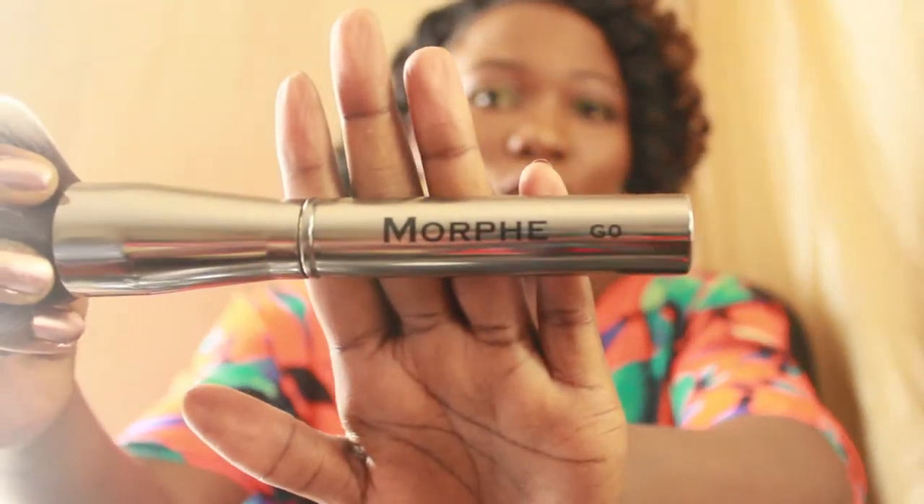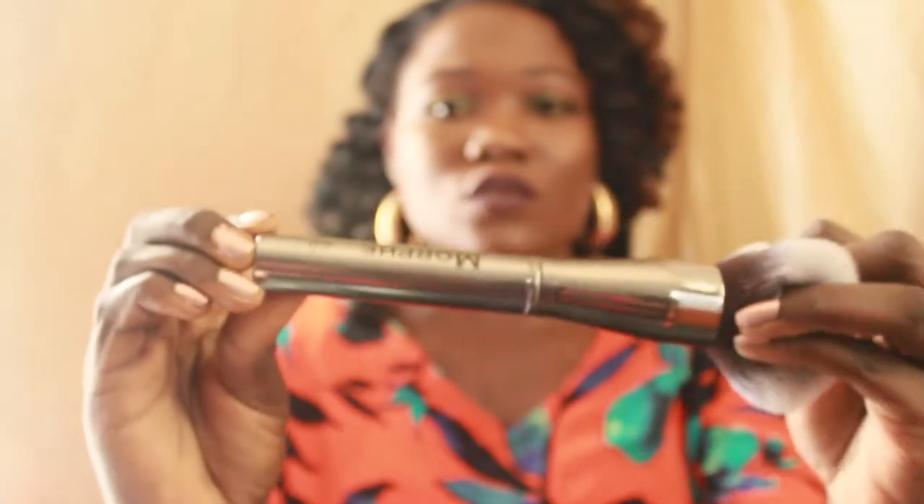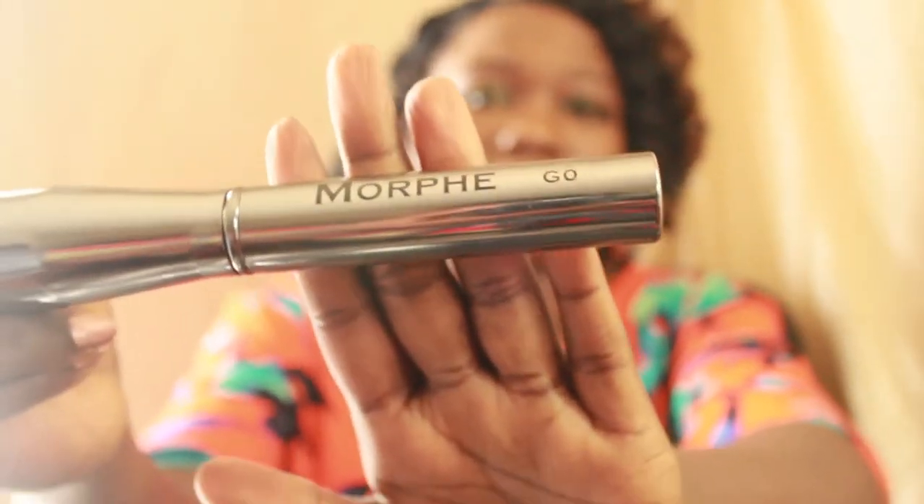I got only one from the gunmetal collection. I'm really loving this brush — it's one of the biggest powder brushes from the gunmetal collection. The brushes are so, so soft. I only got one from the gunmetal, but I'm going to get more. I wanted to see how it works first.